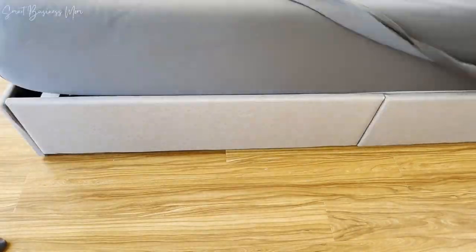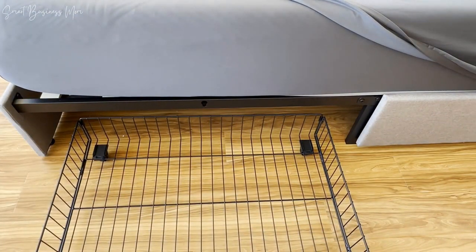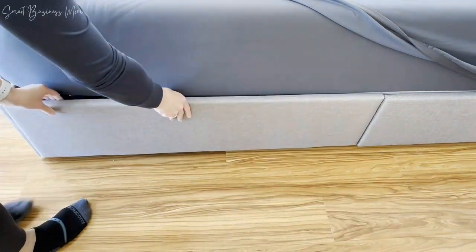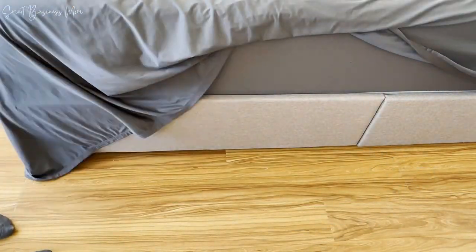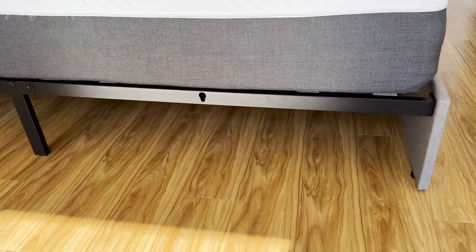The storage drawers are perfect because they slide out on rollers, can store quite a bit in each one, and lock into the frame really easily so they're not sliding around while under the bed. They also slide all the way out and can easily be removed in case you need to access underneath the bed or if you just don't want to use them.